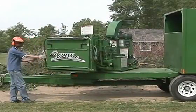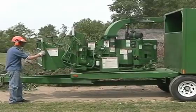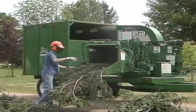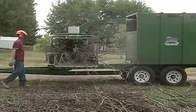A quick release turntable with multiple positions allows you to chip from either side, and the 360-degree swivel discharge also allows you to quickly change chipping positions.